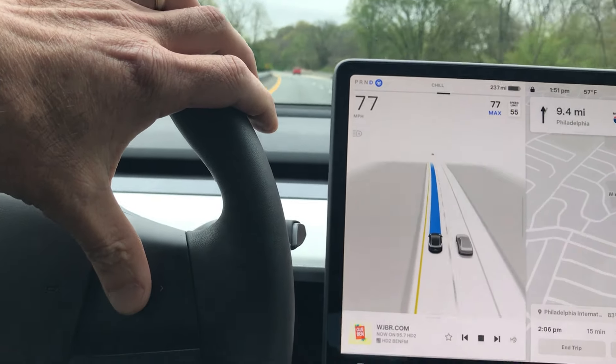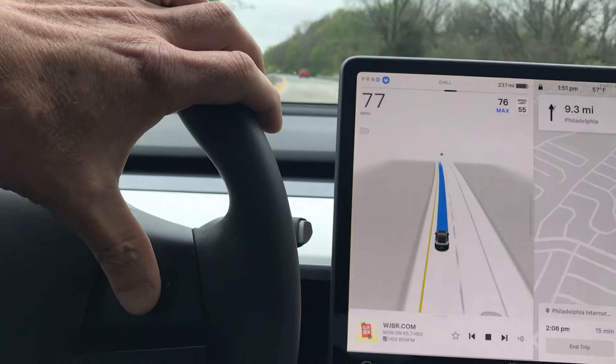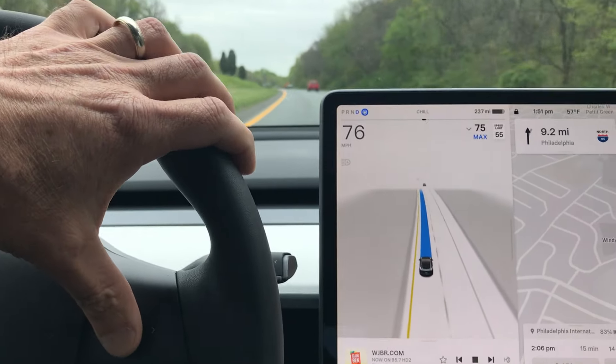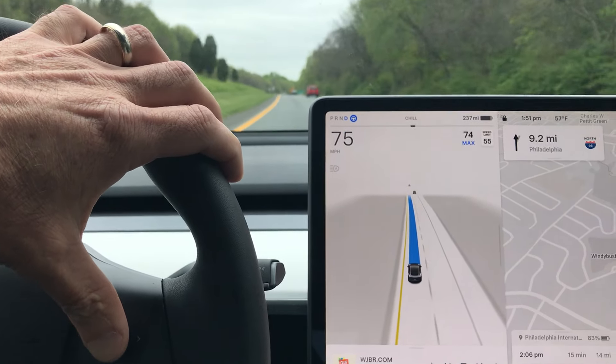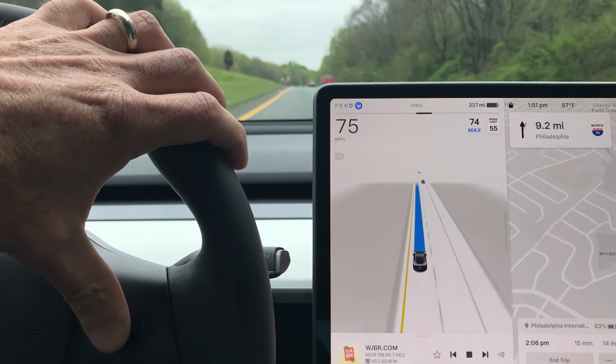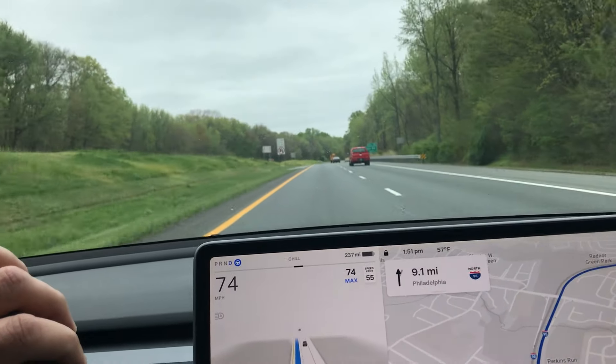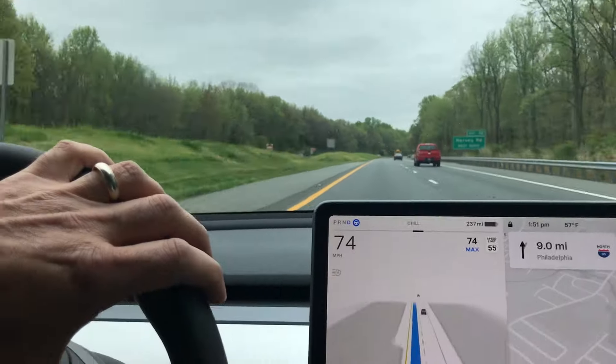I know there's a potential speed trap up here, and I don't want to be going at a speed where you could lose your license when I pass this speed trap area. There's a pull-through right over there.